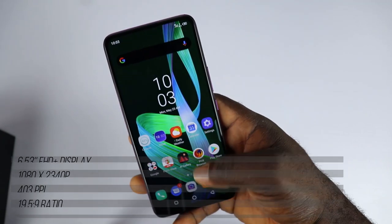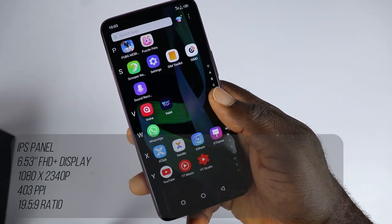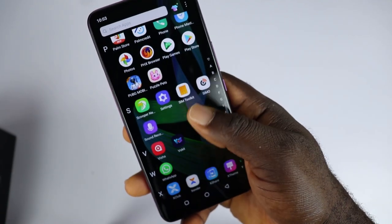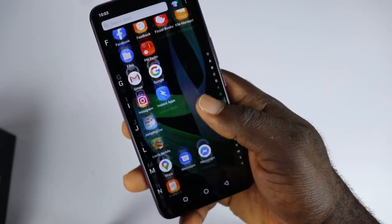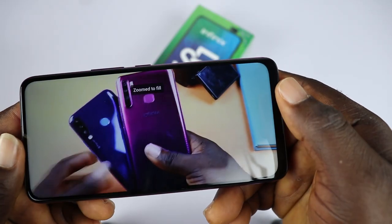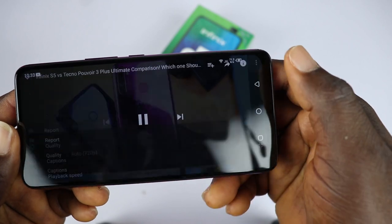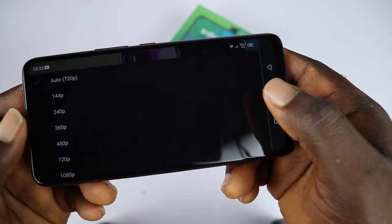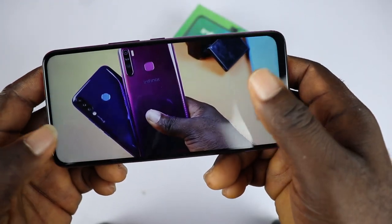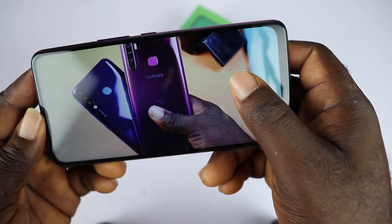On the front is a 6.53 inch IPS panel with 1080 x 2340 pixel resolution, 403 ppi and 19.5:9 aspect ratio. There is no notch on the S5 Pro. It is a Full HD Plus display — you can watch YouTube videos up to 1080p and nothing obstructs your viewing experience. It has thin bezels at the top and bezels below are quite noticeable.